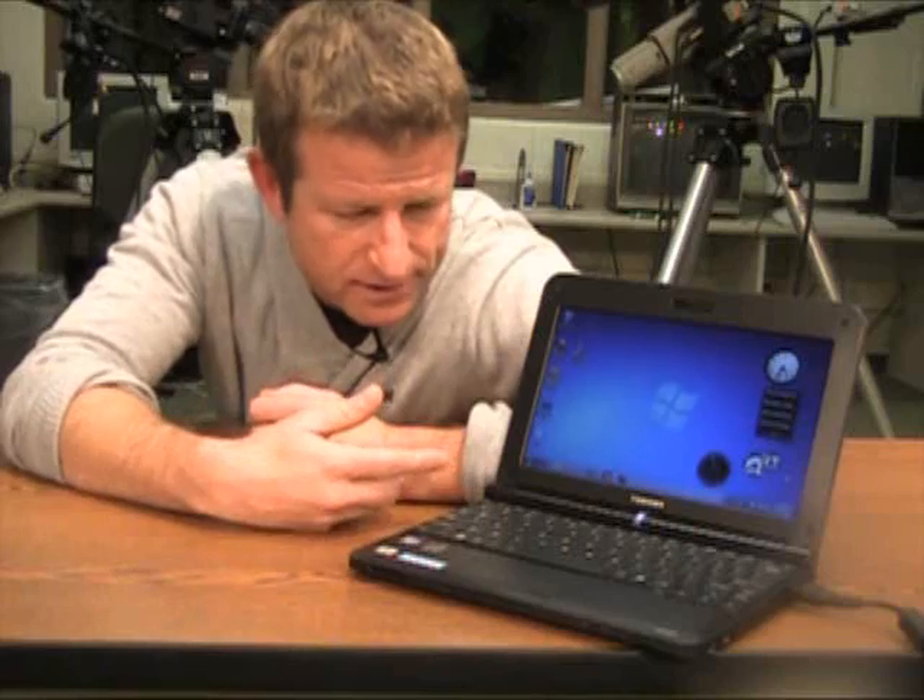So this netbook shipped with Windows 7 Starter and I want to talk about that. What is Windows 7 Starter? Well, it's an iteration of Windows 7 that's really stripped down for the netbook experience, which gives you options right up front to upgrade. You don't get much — actually, really just the operating system itself, and it's a very spartan version of that.